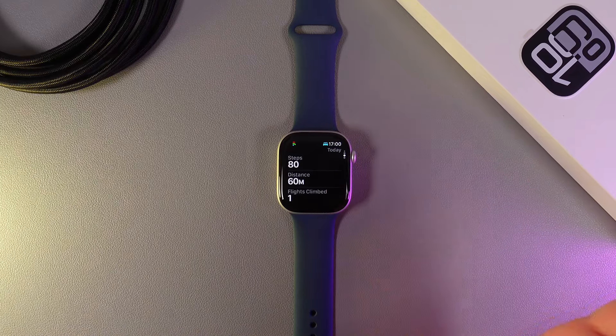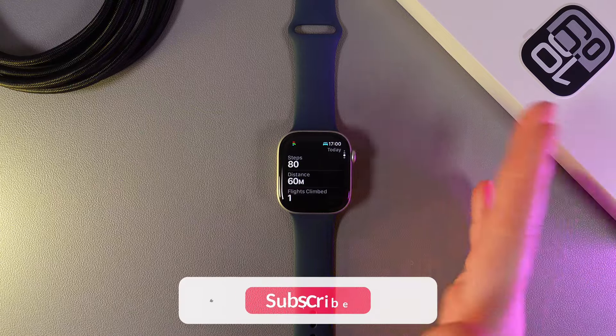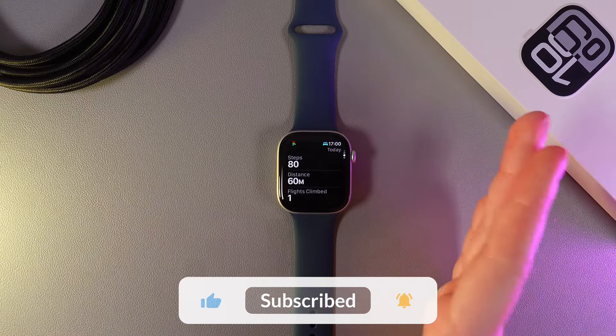The steps are tracked automatically — you don't need to enable anything. Just walk and your watch will detect it automatically.